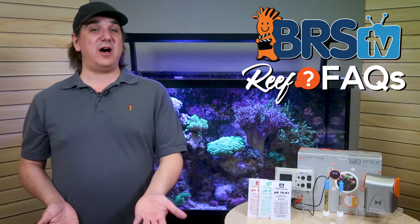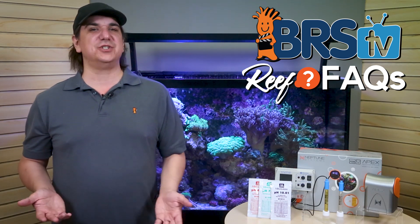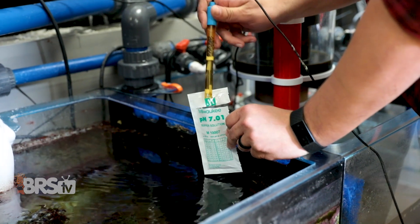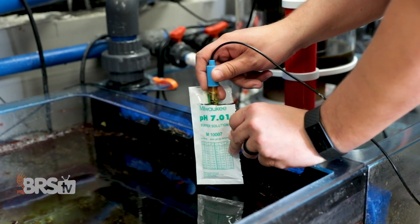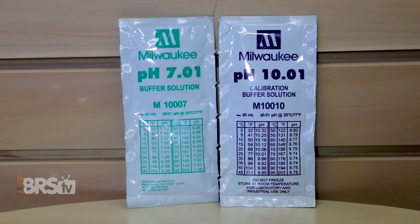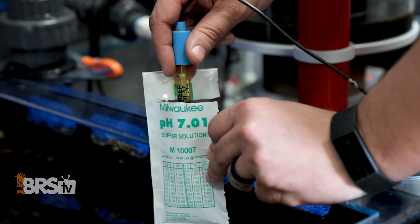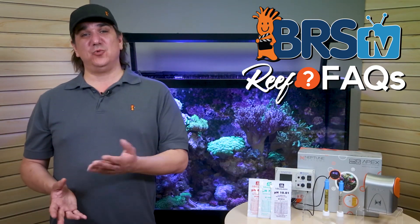The real question is how often should you check the probe against that standard or calibration fluid, and how close is close enough? That all really depends on what you use the probe for. In general, because it's only a buck and takes less than a minute to do, I'd take a single packet and test a probe monthly, but certainly quarterly — which is just four times a year. Both seven and ten will work, but seven is probably the better of the two because it's closer to that 8.0 range that we run our tanks.